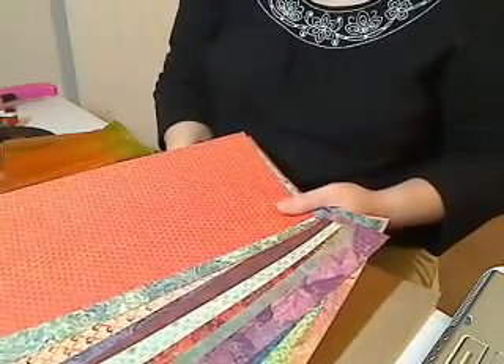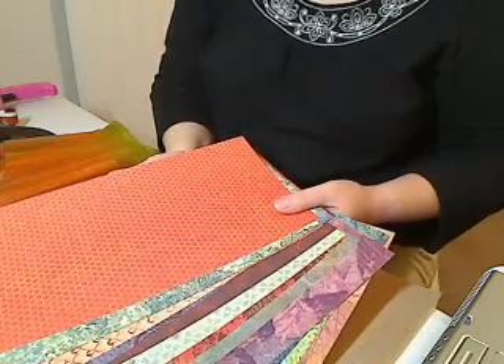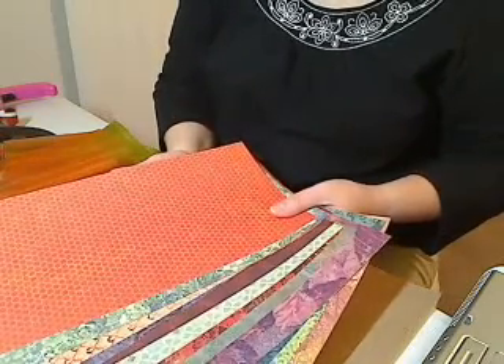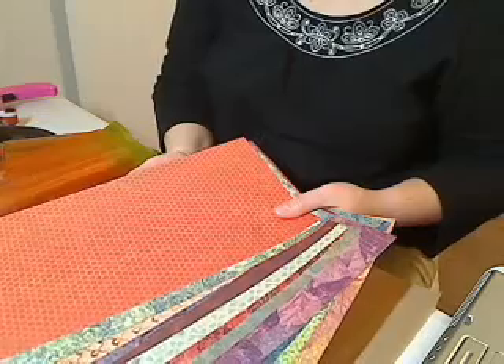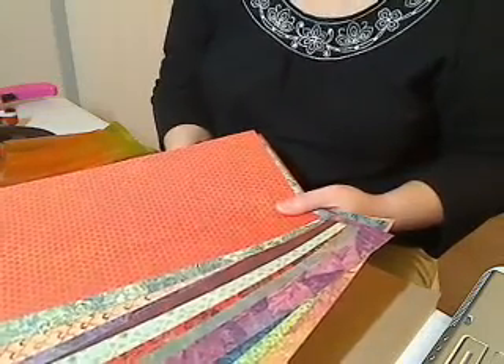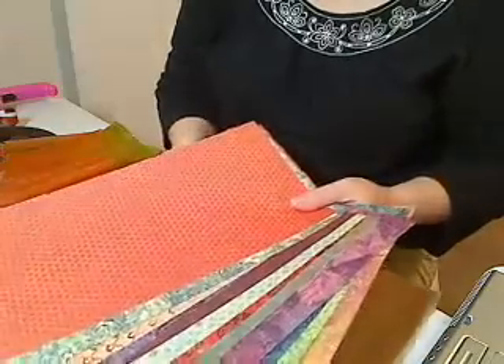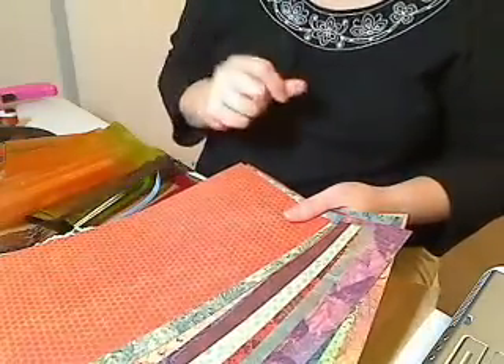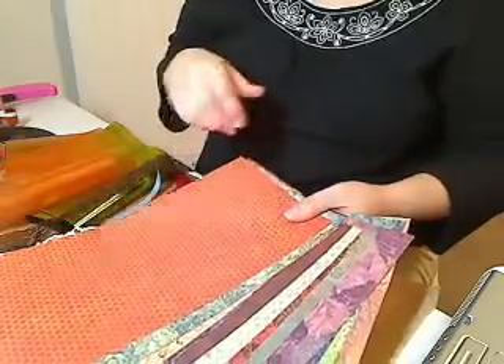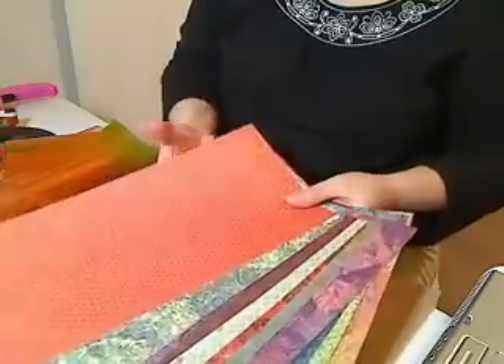Hi everybody, it's Anne Marie from My Scrap Desk and I wanted to give you a sneak peek of a new kit that I'm going to post on my website at www.myscrapdesk.etsy.com. This is a yummy kit in all different fall colors, which is my favorite time of year — there's no more beautiful time, I think, than fall.